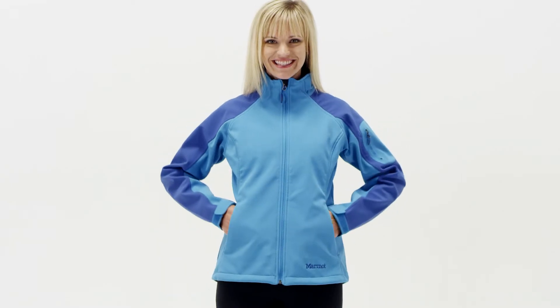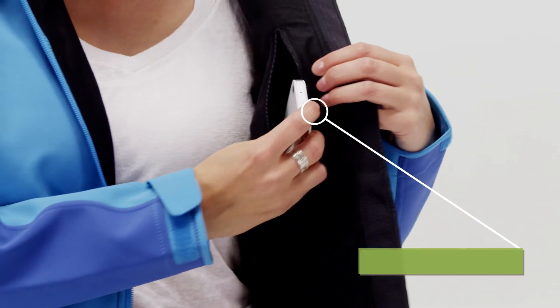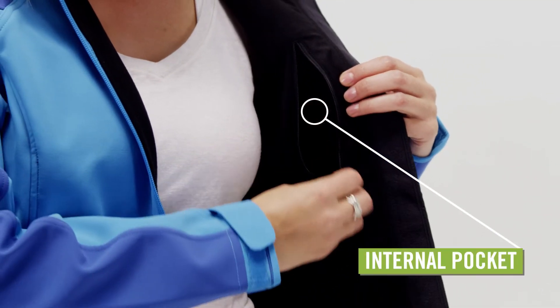Zippered hand warmer pockets provide shelter for your hands in chilly weather. A sleeve pocket and an inside zip pocket offer a place to store small items.